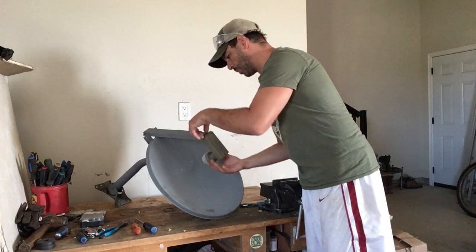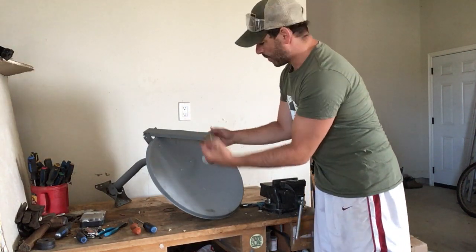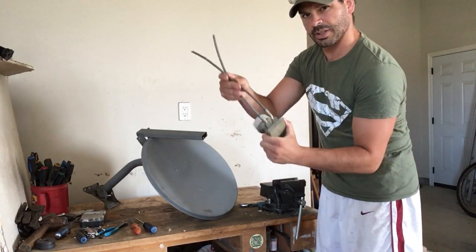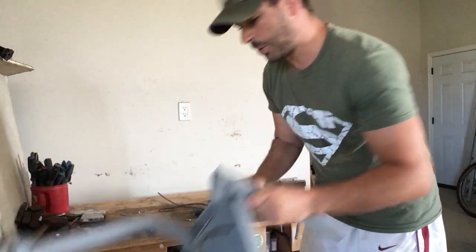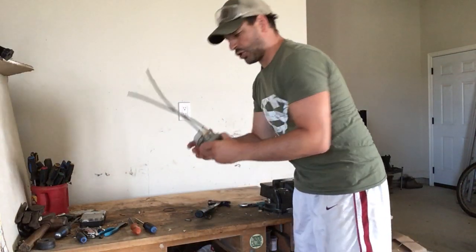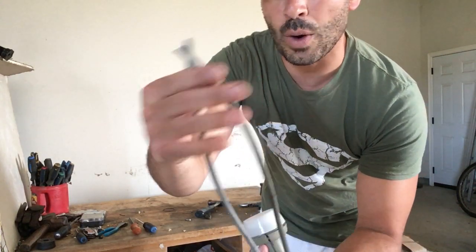First thing, this arm is connected by a screw — I've already pulled it out. The end comes off. The rest of this is steel, so this is going to go into my steel pile. And I am left with just this end.